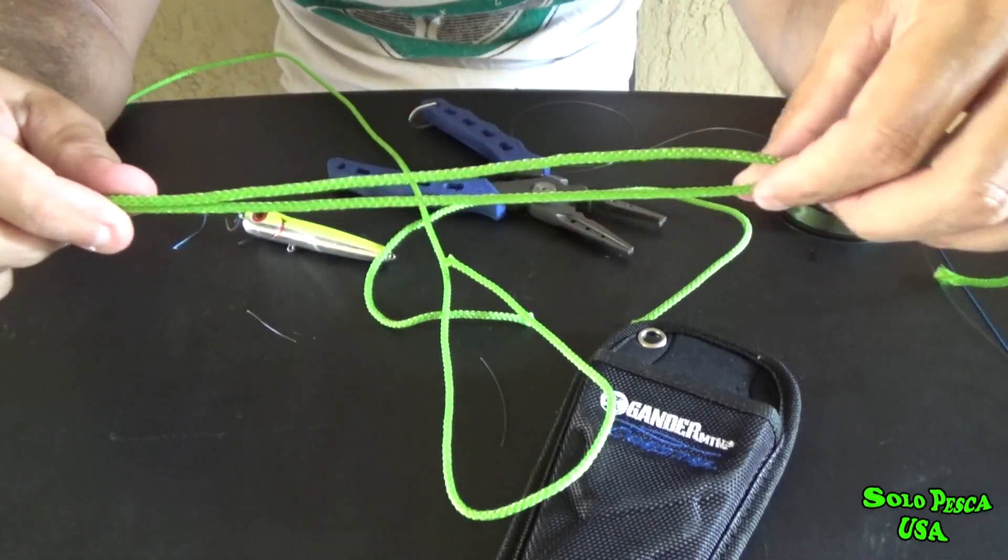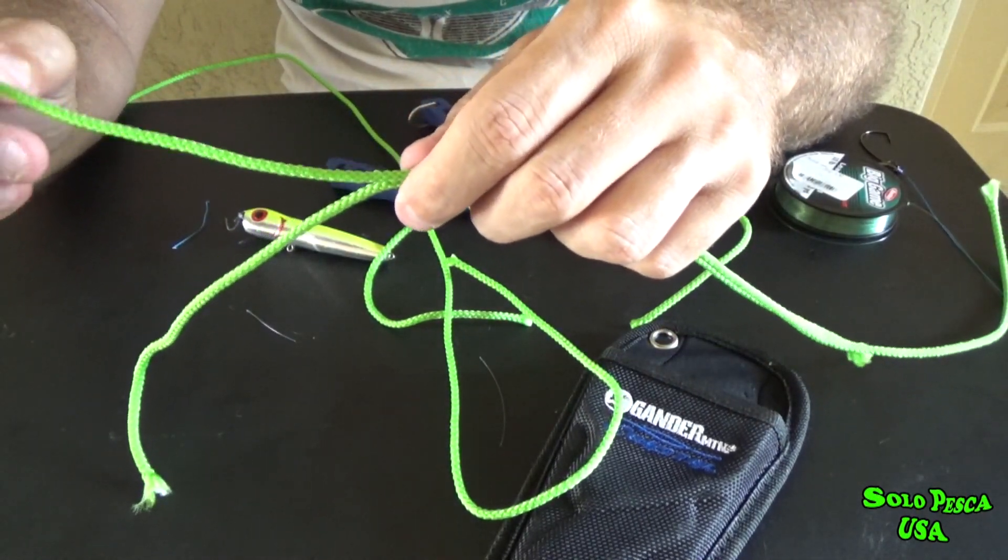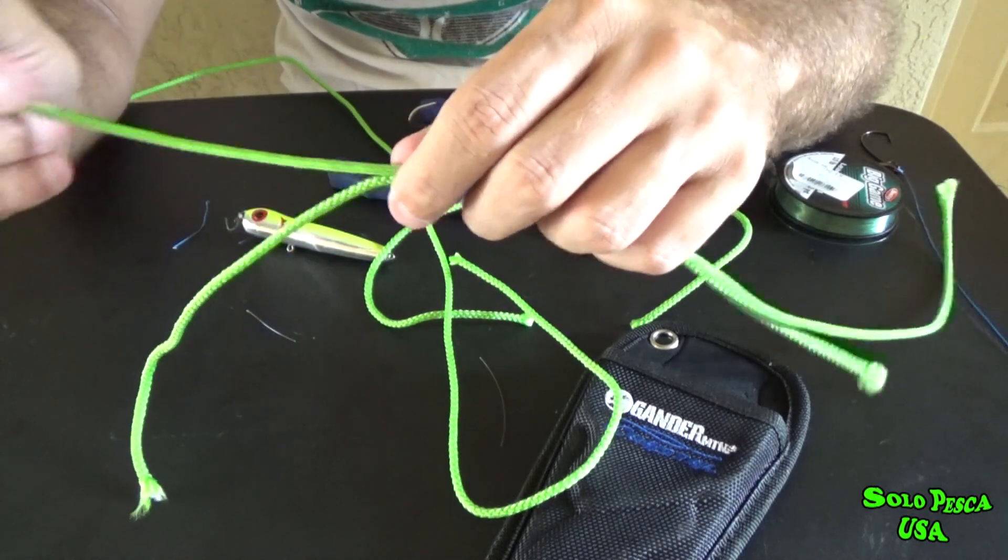Now I'm going to show you how to make the knots: mono with multi, multi with mono, mono with mono, and multi with multi.